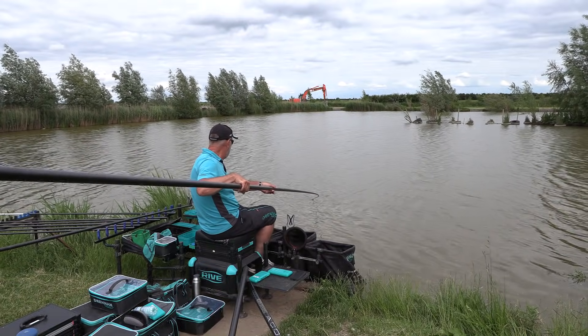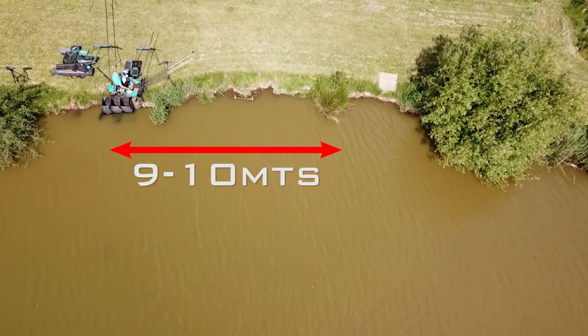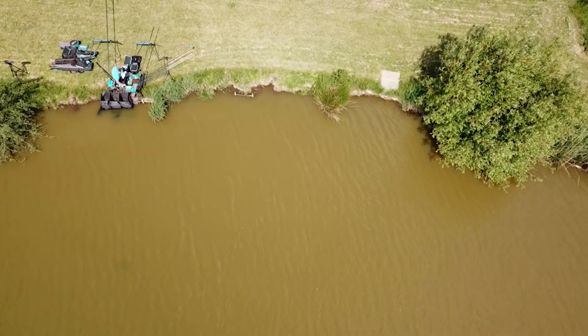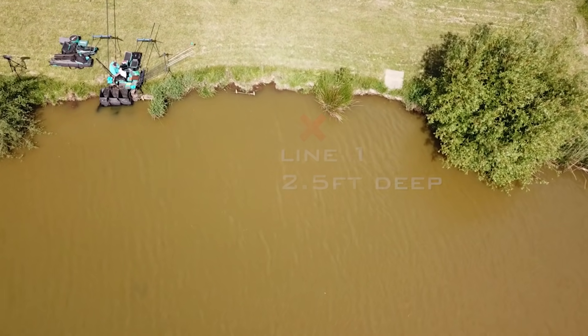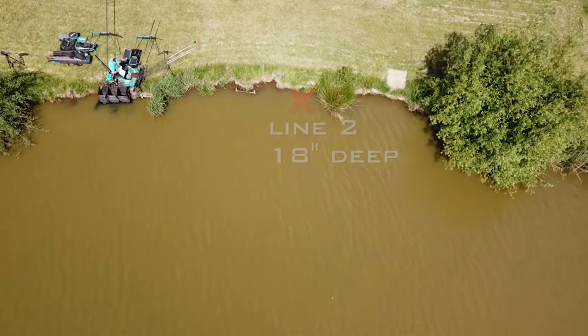I'm fishing on peg three on the Two Islands Lake. I selected this peg because it's got a nice margin where I can fish about nine to ten meters away down the bankside. It also plumbs up nicely for what I wanted to do — fishing a two-line type match in quite shallow water close to the bank, where the gradient of the slope is not too aggressive, quite a gentle slope away from the bank.